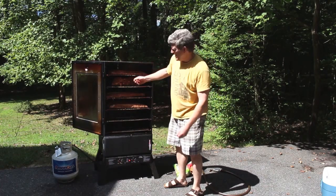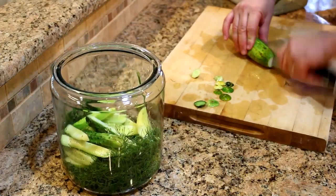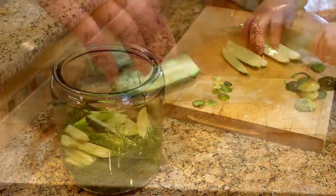I've also hooked up an internal probe on the pork shoulder. You need to remove the tips of the cucumber to prevent this from happening and prevent your pickles from becoming too mushy.